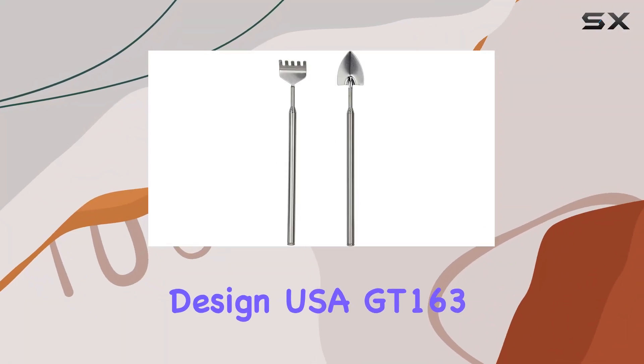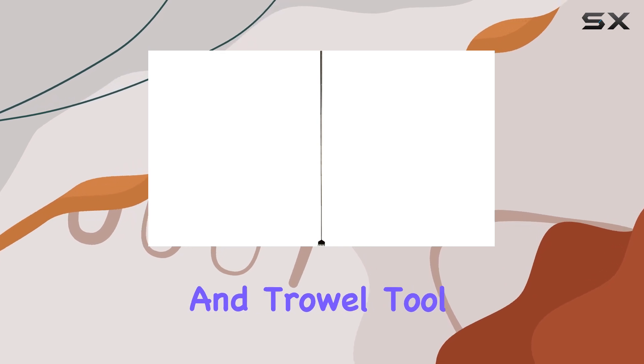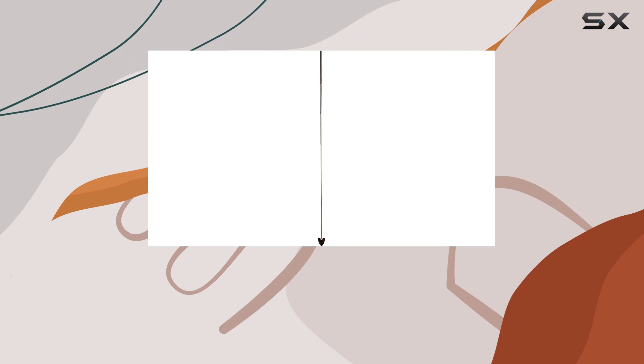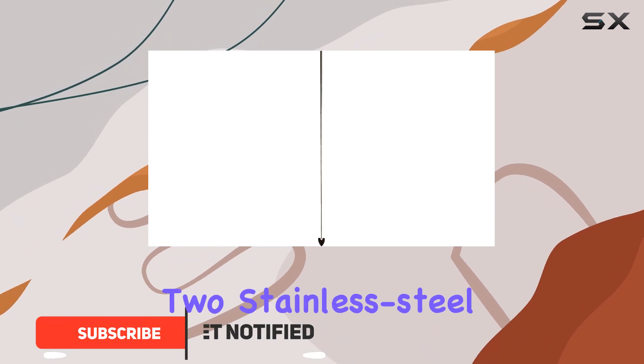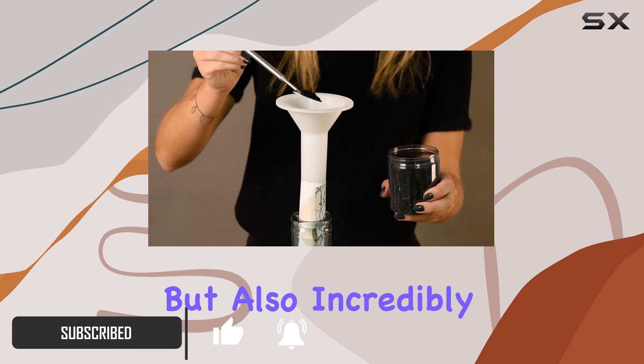The Ester Design USA GT163 Telescoping Terrarium Rake and Trowel Tool Set is a fantastic addition to any terrarium enthusiast's toolkit. This set includes two stainless steel tools that are not only functional, but also incredibly versatile.